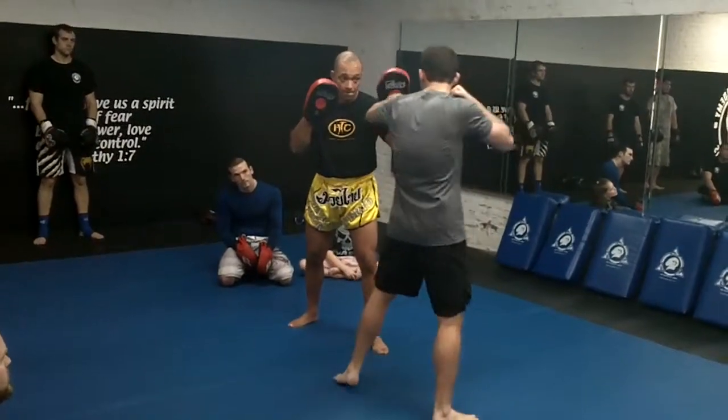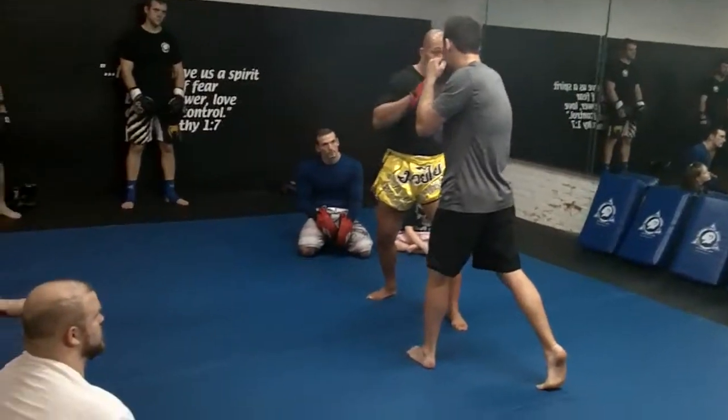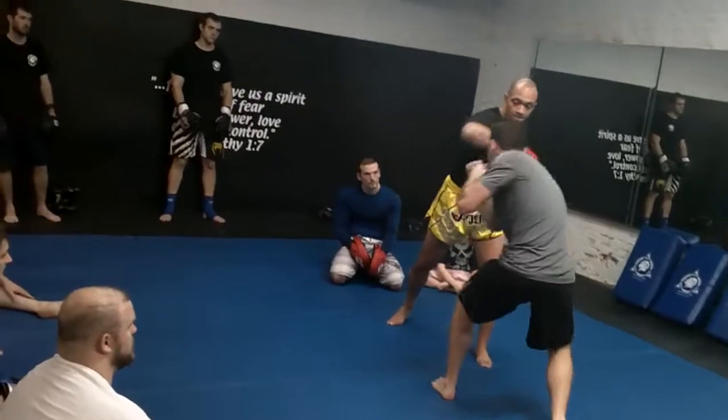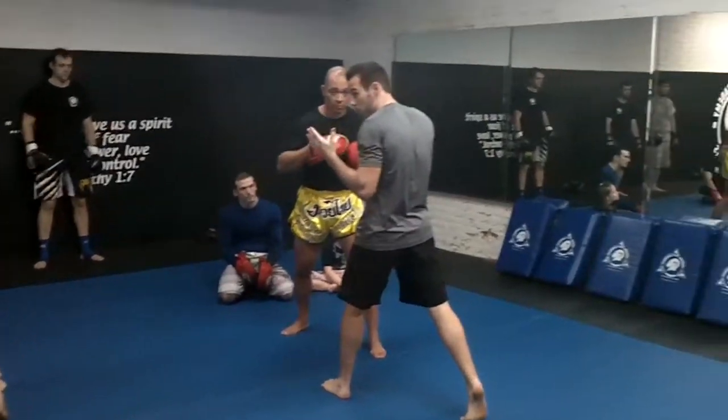Everybody understand? If I go four anytime — pop, pop, pop, pop — then under, hit, hit, under, hit, hit. Okay, so I'm doing both. Everybody see it?